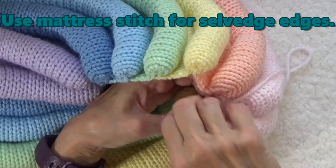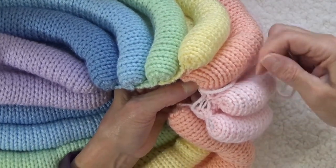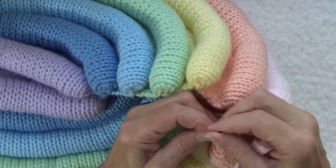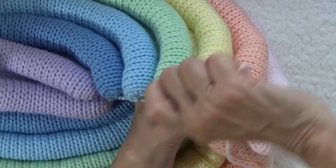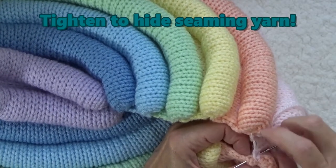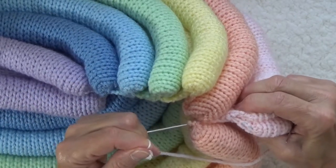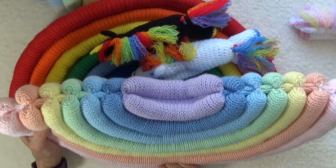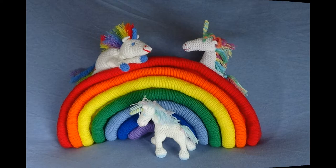The mattress stitch is very similar to the kitchener stitch except it joins the selvage edges of the knitting. When you cross the opening, make sure to insert the needle where you just came out. Every few inches, pull the seaming yarn up tightly, and the contrasting colored yarn will simply disappear. Look how neat the bottom seams are — everything just matches up so nicely. Now, all you need are a few unicorns.